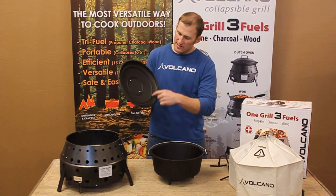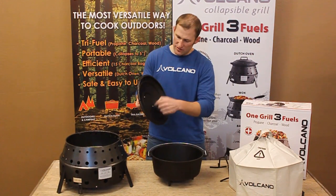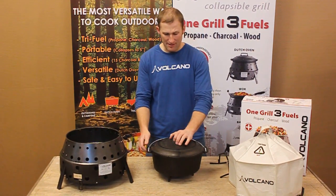And when you pull that lid off you'll notice on the inside are some self-basting rings. The moisture actually goes up, collects on these rings and then drips back down into your food, making it a very good way to cook and maintain that moisture.